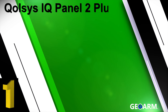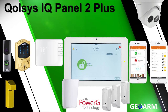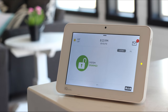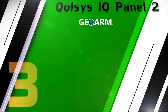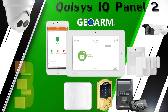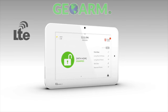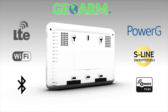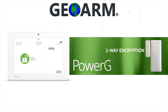Now coming in at our number one spot, the Qolsys IQ Panel 2 Plus wireless security and automation system. The Qolsys IQ Panel 2 Plus offers all of the same features and monitoring rates as the original IQ Panel 2 system we reviewed earlier, but in addition it contains an onboard PowerG transceiver. This unlocks all the advantages PowerG brings to the table, such as two-way military-grade encryption.